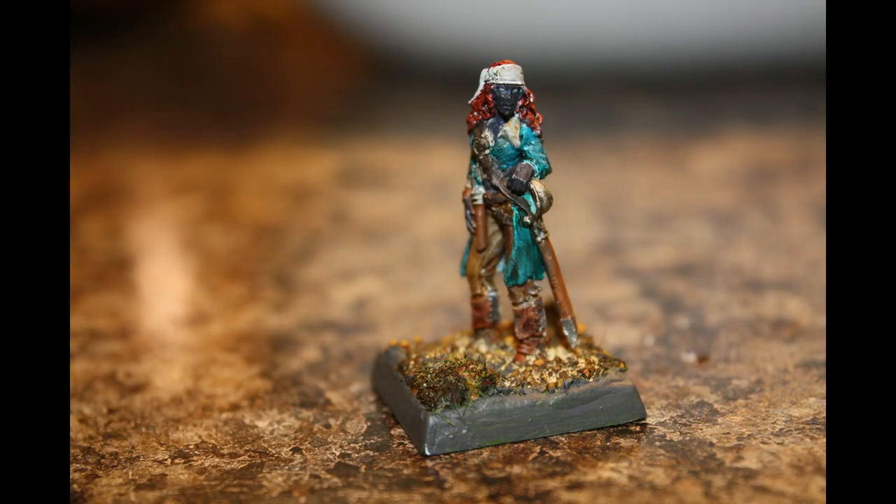This is another figure I have had for quite a while and it has gone through several versions until I finally settled on this. She's a 28mm metal figure and the primer and paint stuck to her really well. Sometimes metal figures don't always like paint even after being washed, but this was a joy to do. Released by Reaper Miniatures and coming in at around $7, it is excellent value for money.